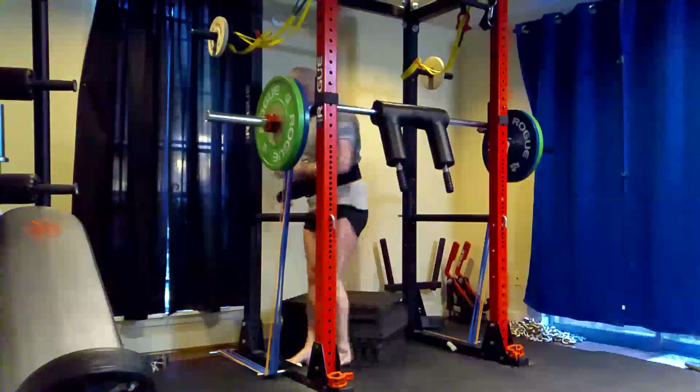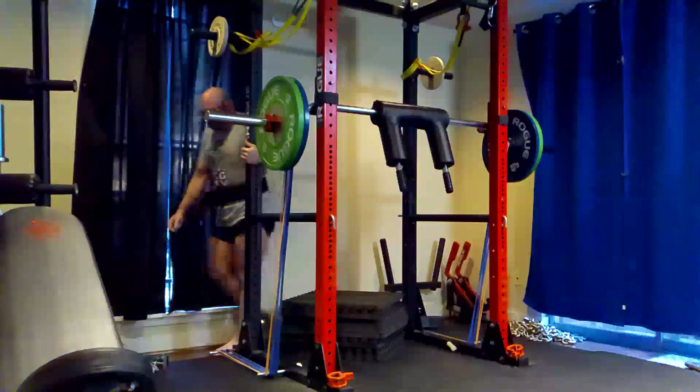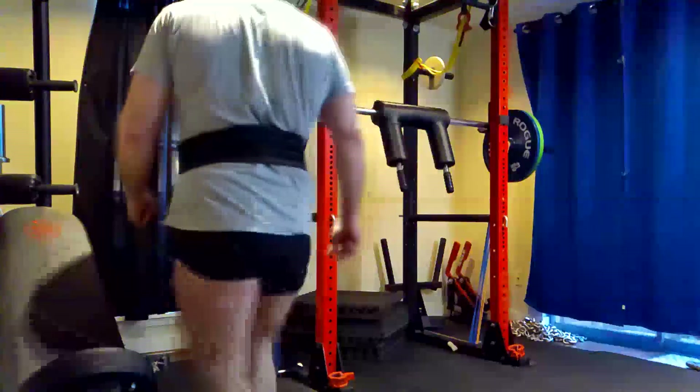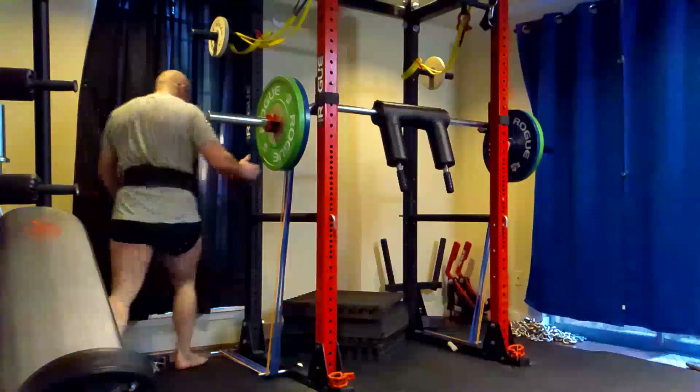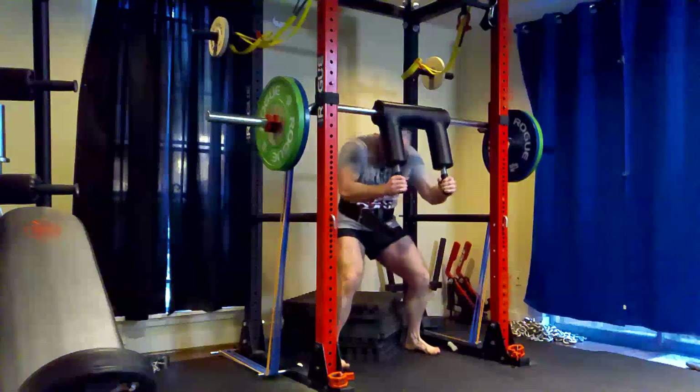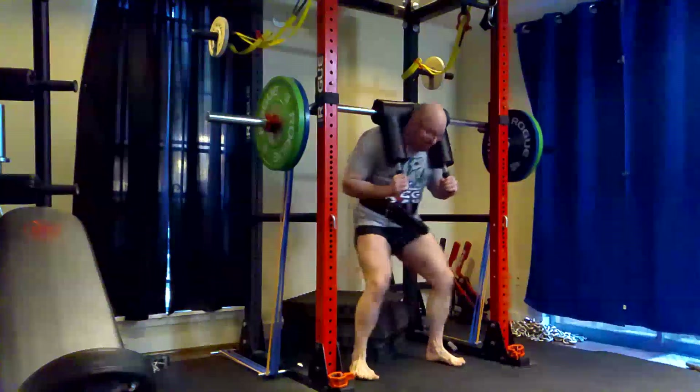It was a lot smoother. Felt like I got better bar speed. I overshot though — I lost count. I was going to do 12 doubles but I did 13 doubles. You guys will see if you count them. Overshot it a bit, but they felt good. Everything felt smooth and controlled. Had my rocking minimized.